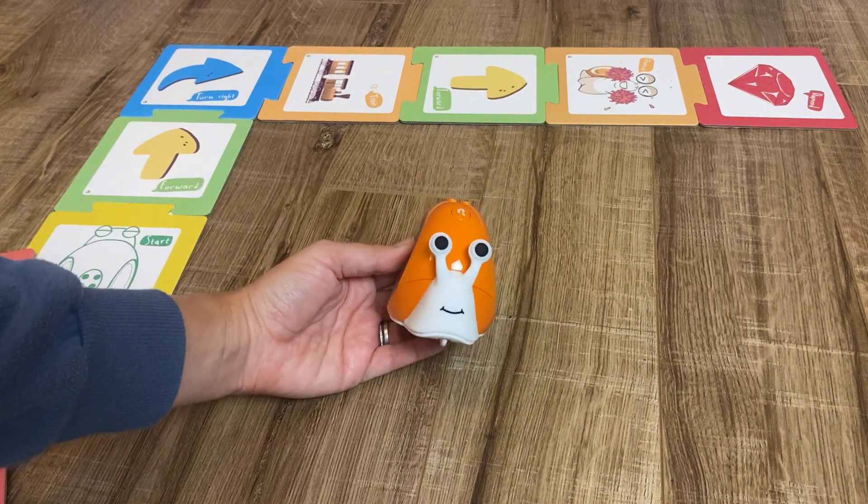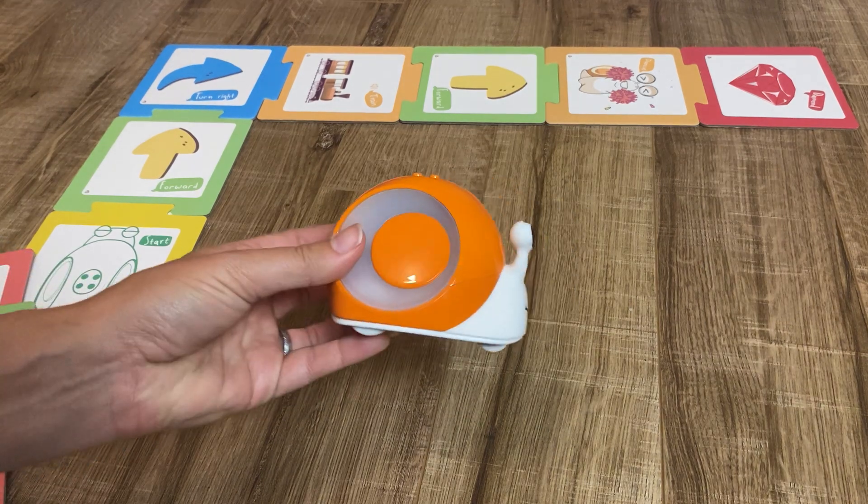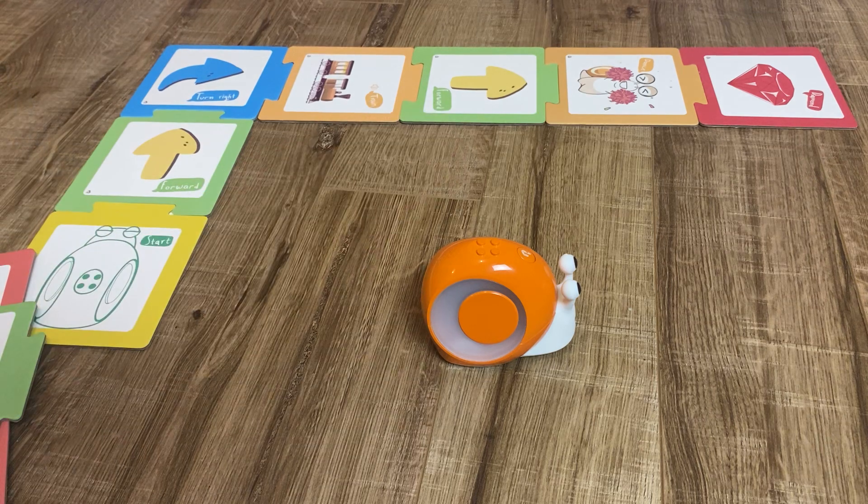This can take the toy to the next age group. It's aimed for kids age three to eight. I really like this toy — super cute. My kids always love the dance card.